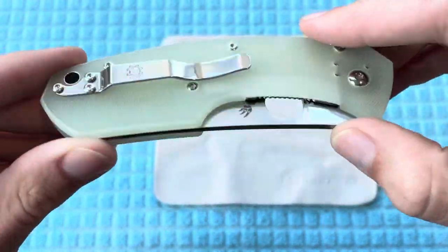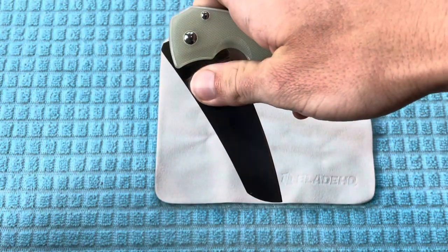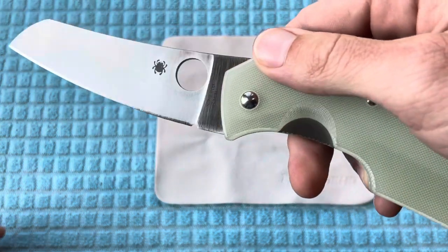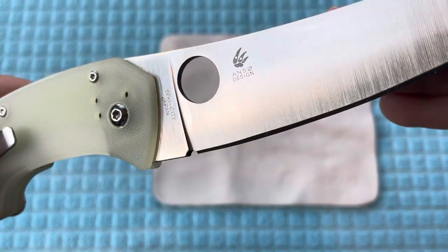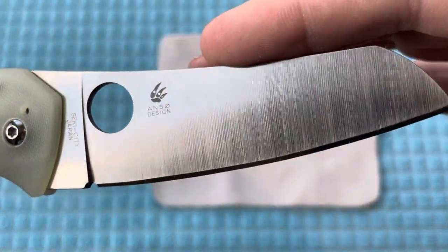This is going to be my first knife that I've ever handled with the Natural G10 Scales. Opening it up, there you have that M4. And right here, this is going to be a Seiki City Japan knife, and you can see that Anso design right there.